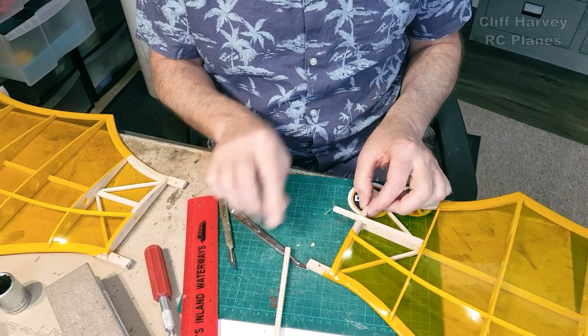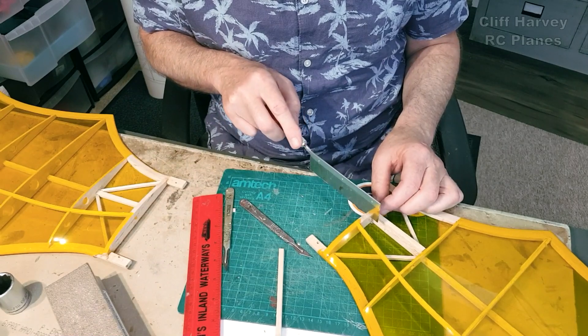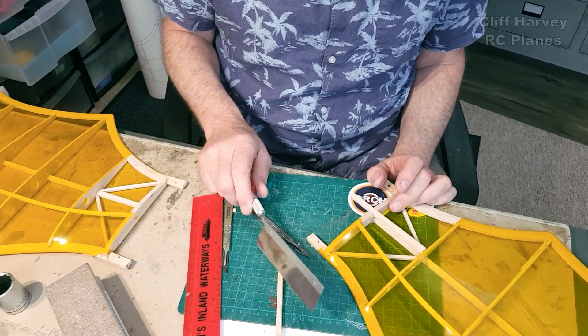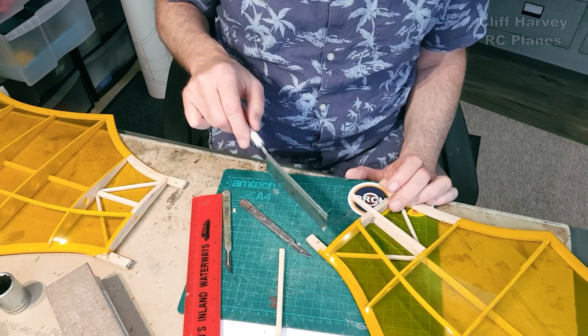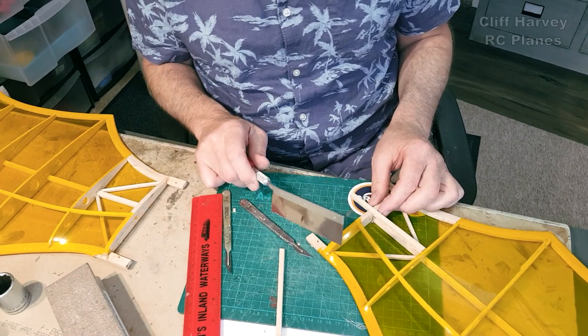I've got to cut a slot all the way down because I need a piece of plywood. I could go with just one dihedral brace - I don't need ply both sides, I could just go to one side and put the dihedral braces there and there, and that should be enough.